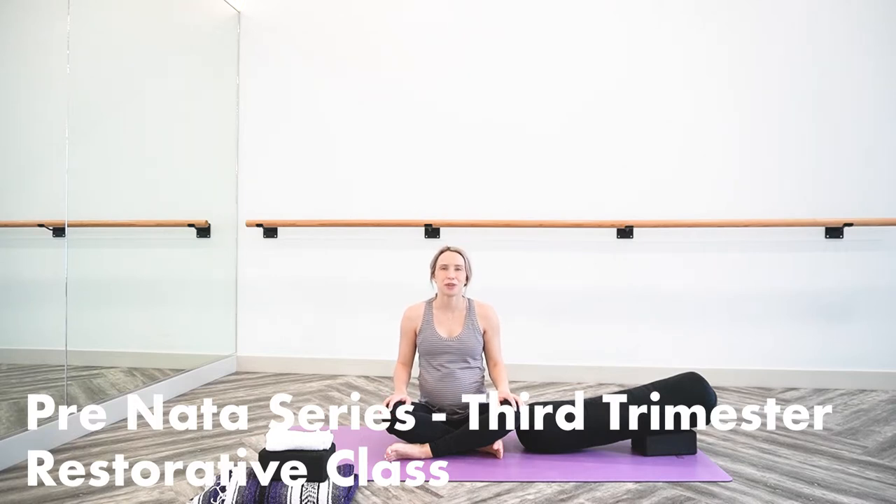Hi, welcome to your restorative practice here in the third trimester of our prenatal series. Of course, no matter where you're at in your pregnancy journey, you're welcome to take part in this big, warm, cozy, prop-filled practice.